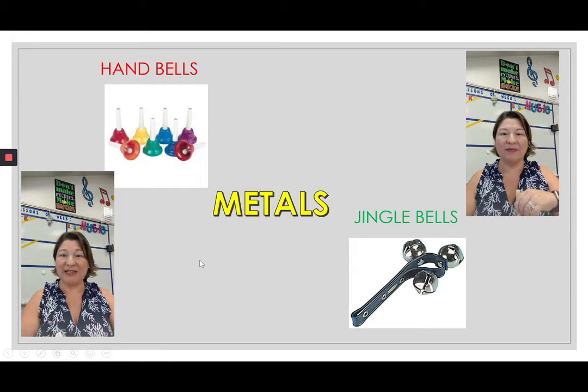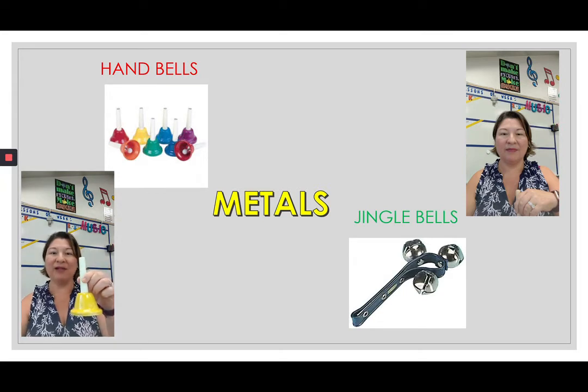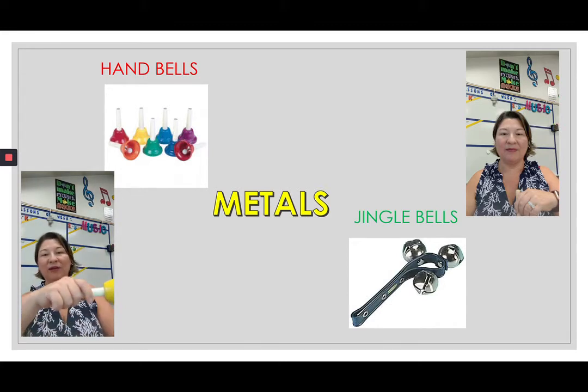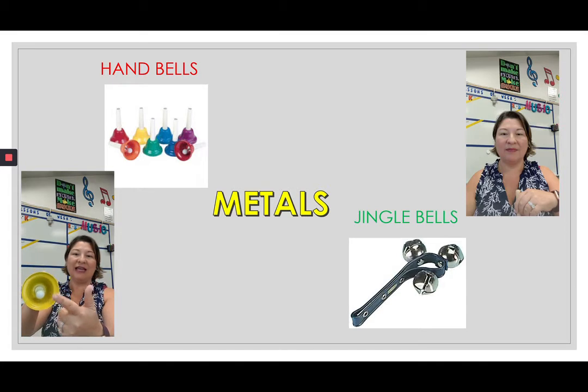This instrument is considered a non-pitched metal instrument and it is the handbell. The handbell does make a note, and the notes are indicated by different colors or shapes of the bells. This one is note E — and it sounds like this. When we play the handbell, we're holding the handle lightly and just bouncing it like a ball, and you can see the ball inside will bounce.